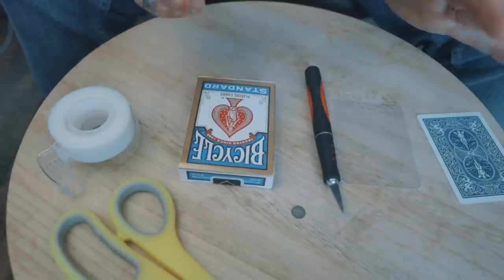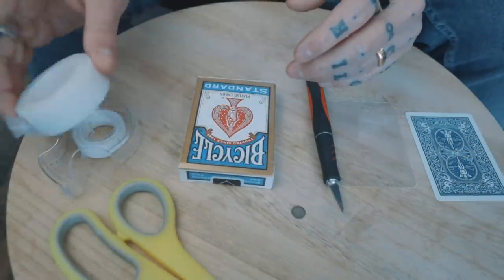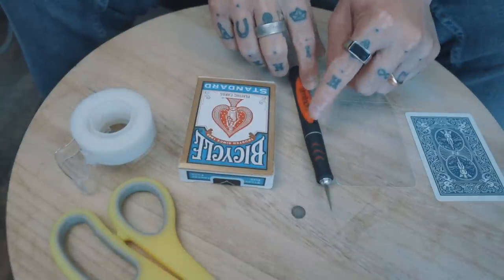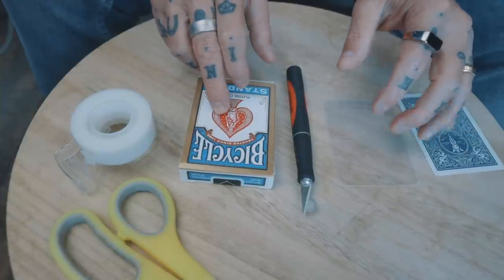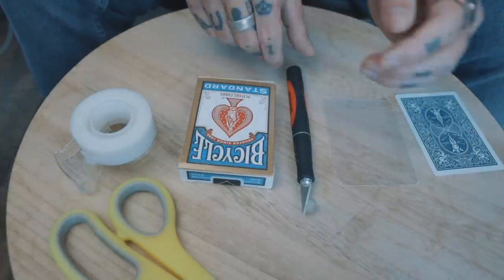This is what I use to make this gimmick, but you don't actually need all of this and you'll understand why as we go along. Really quickly: I've got some magic tape, double stick tape, two small magnets, a blade, a clear plastic card, a double backer, a deck of blue cards or any card you like, and scissors. You don't need all of this and you'll understand why.